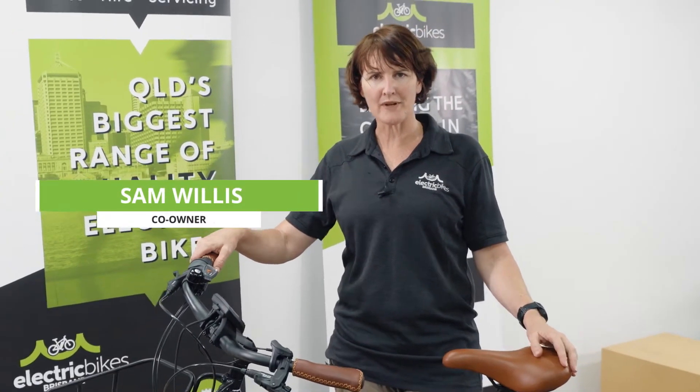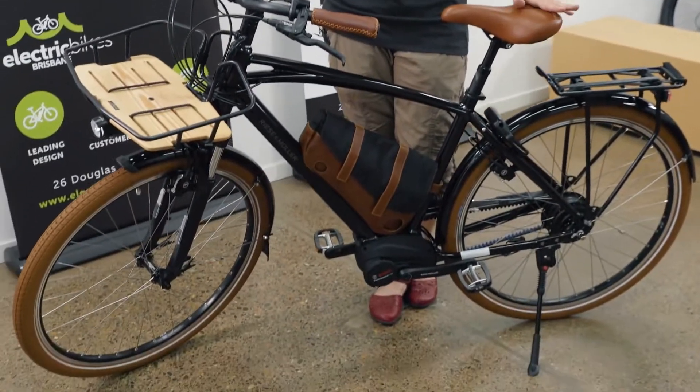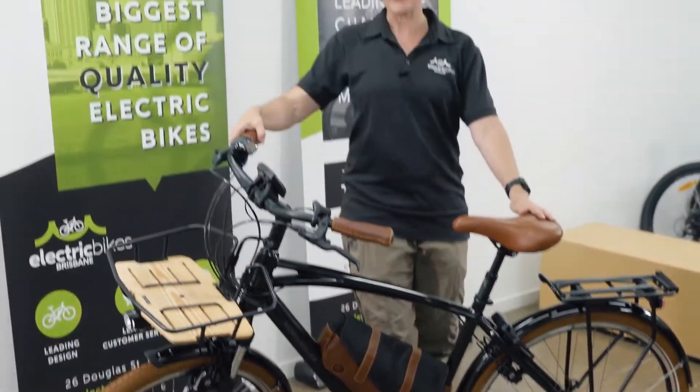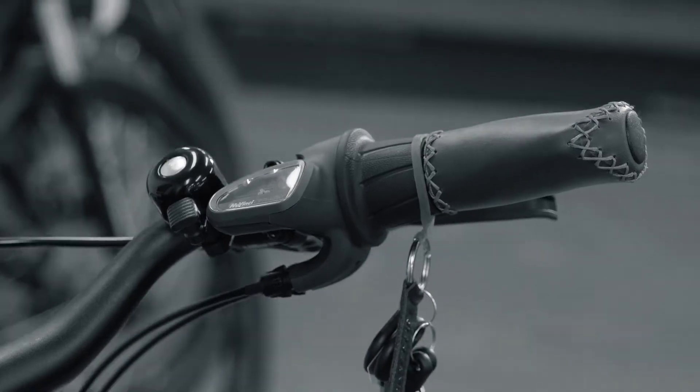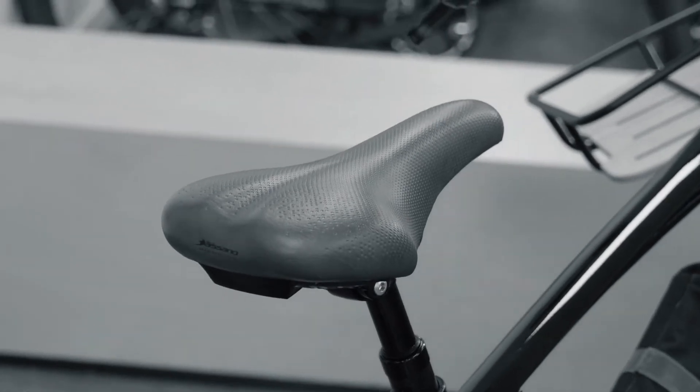Hi, I'm Sam from Electric Bikes Brisbane, and in front of me is the Riese & Müller Cruiser Vario Urban model. Have a look at this bike — it's an absolute beauty, isn't it? Beautiful retro classic, super comfortable to ride but very smooth and strong as well.